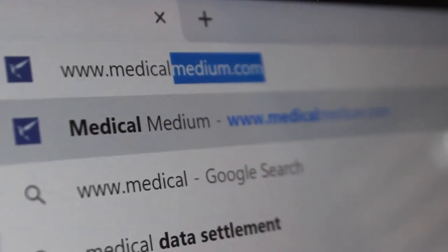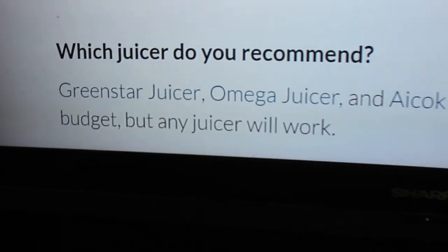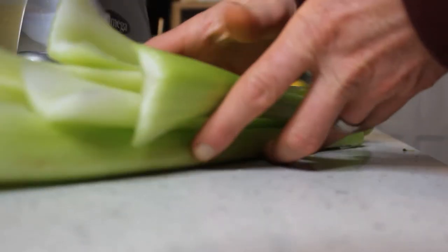So the three juicers that Anthony recommends — we're going to be comparing them across the board. They're all masticating juicers, and what we're going to be comparing is the juicing process and how the fruit or vegetable gets processed once you put it inside.